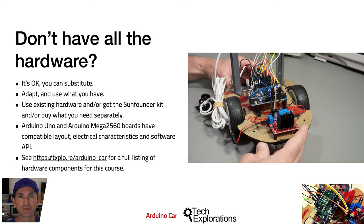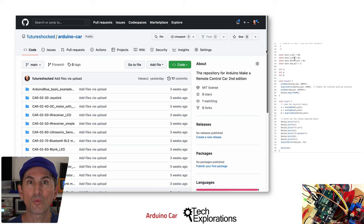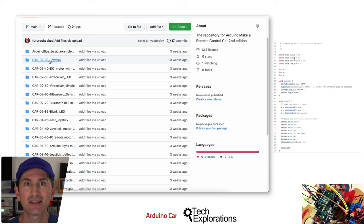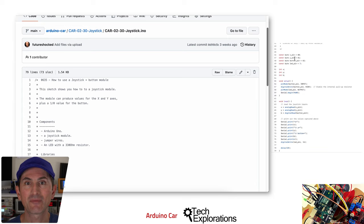This course has a GitHub repository that contains all code and schematics. You can copy this code to save time and reduce the risk of bugs. You can also print the schematics and annotate them with your modifications. You can see the URL for the repository in this slide. You can download the entire repository to your computer or work with one file at a time, like one schematic or one sketch. The GitHub repository is easy to navigate — each file starts with a numerical ID of a lecture, so you can quickly find the sketch and schematic for each lecture.